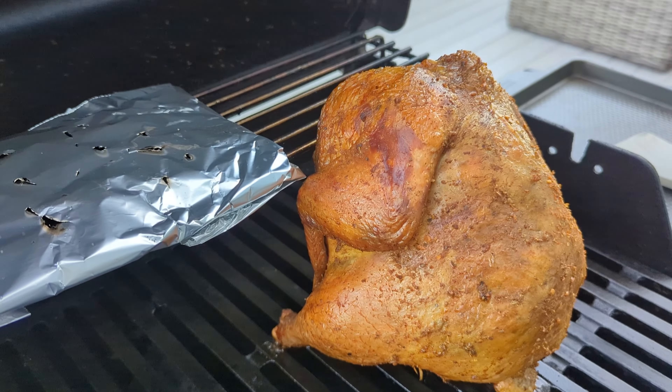Here's our chicken at about the two hour mark — I'd say another 30 or 40 minutes and she'll be done. And here's our finished product. It's been a little over three hours, took about three wood packets, and it looks pretty good.